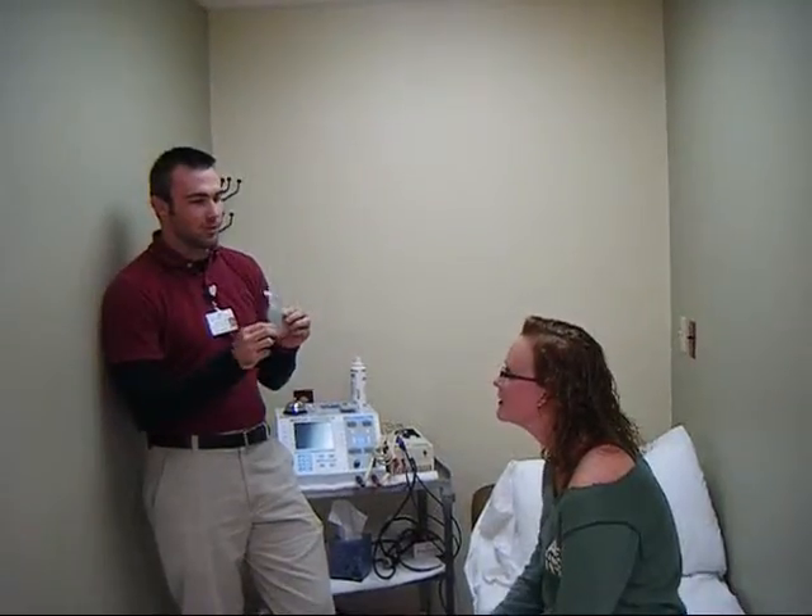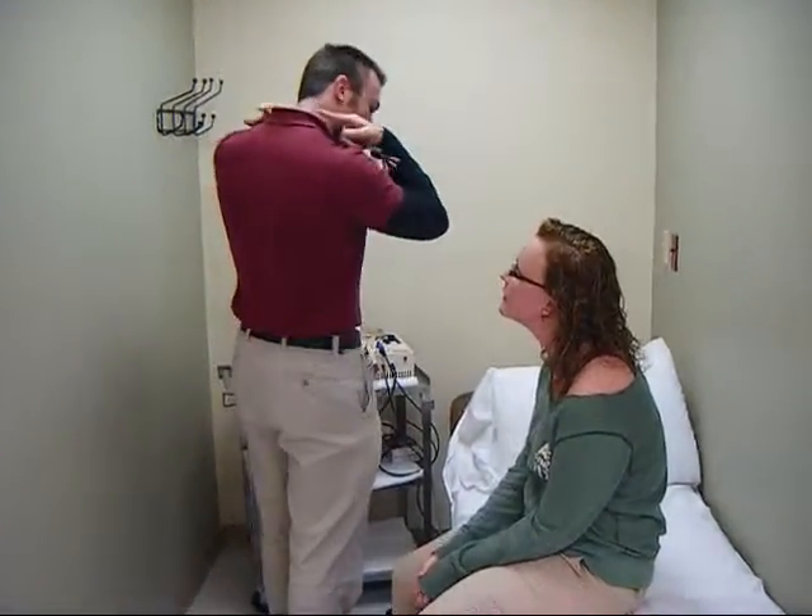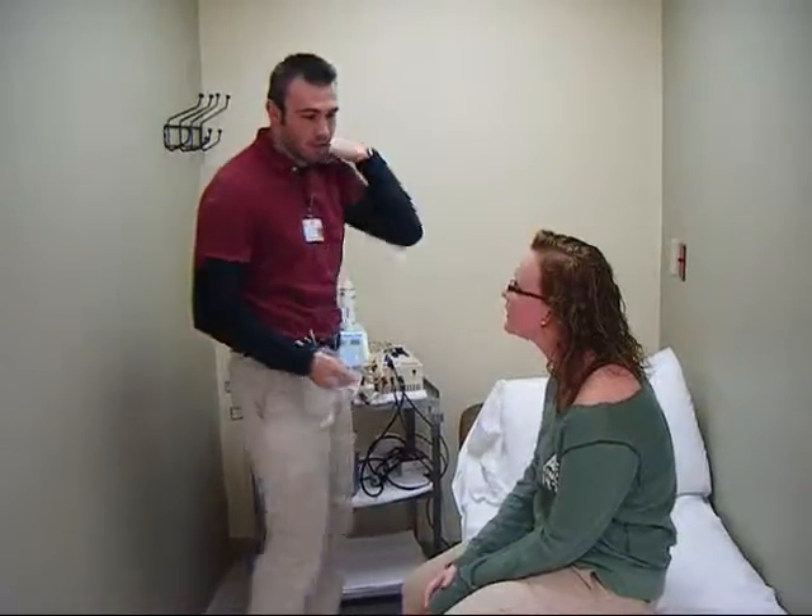So, have you had electrical stimulation before? No? Alright, so basically what's going to happen is we're going to put these electrode pads right on your neck — right where it hurts. So we're going to put one here, and here, and one here, and on the other side.